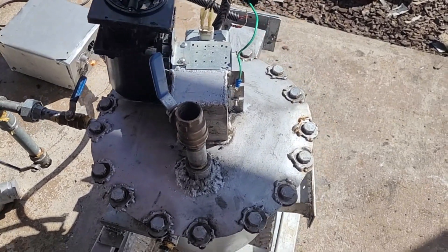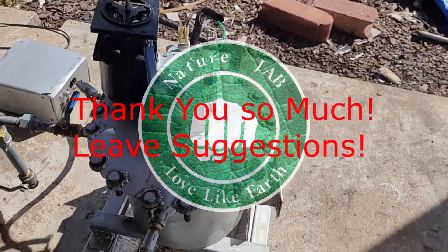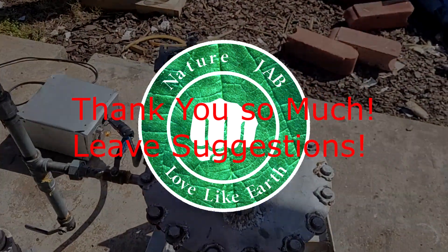It sucks because I really wanted to see how the agitator with the magnetrons would work together, but this is life. We will only improve on the next design.